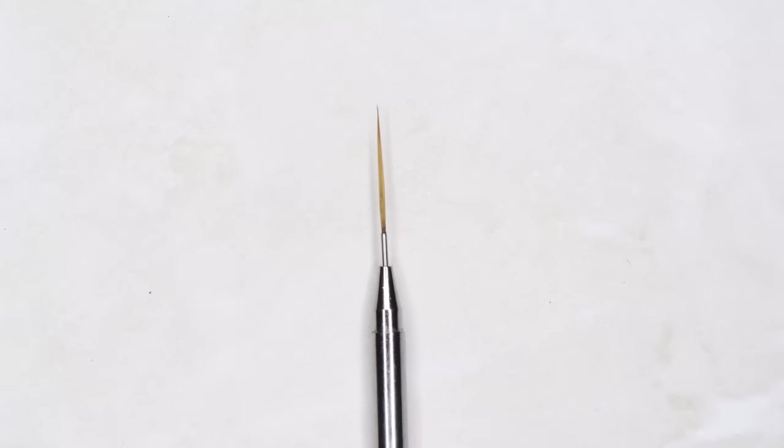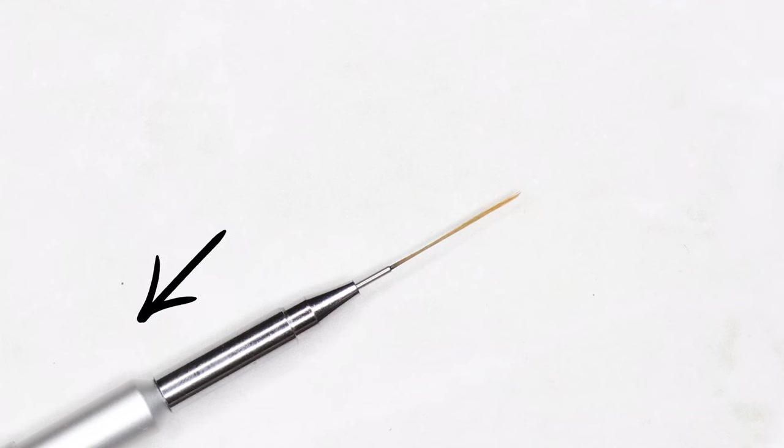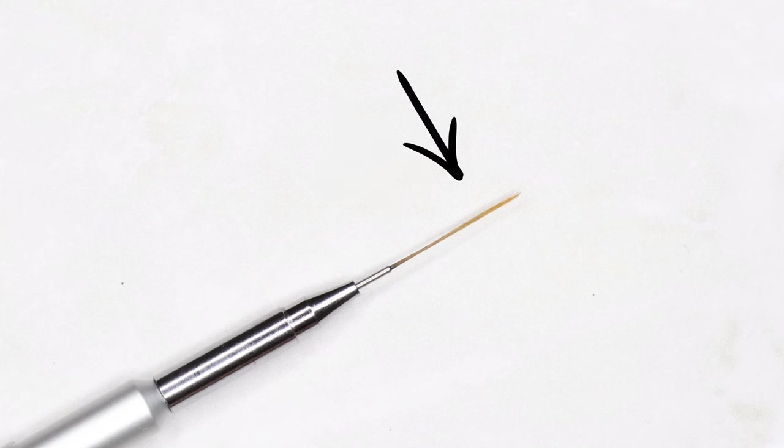The first brush that everybody should definitely have is the striping brush. A striping brush or liner brush is obviously meant for lines. What a lot of people don't realize is that the longer the brush is, the less control you have — which is actually great if you have shaky hands, because the brush will do the work for you. If you start shaking when painting with a really long brush, the shakes get absorbed before reaching the tip, so you won't see those tiny little movements.